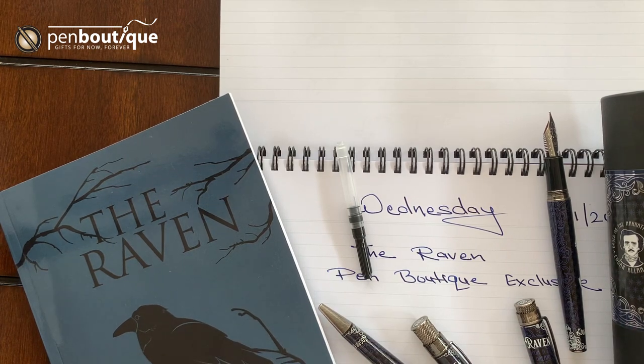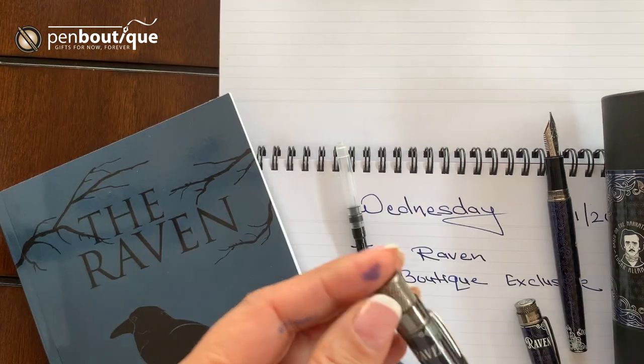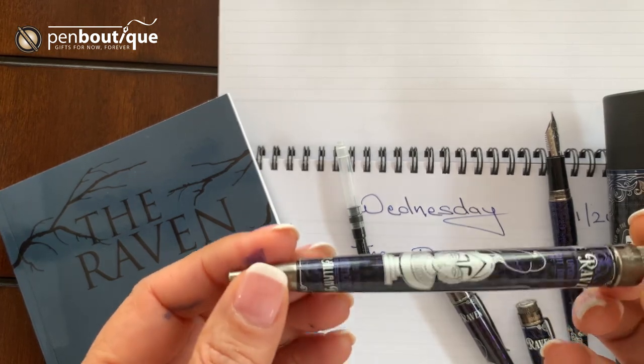The first edition that we had was a rollerball Raven. We had 300 pieces made and those were sold out in 26 minutes. It was a great success and many regarded it as one of the best designs of the retro pens.